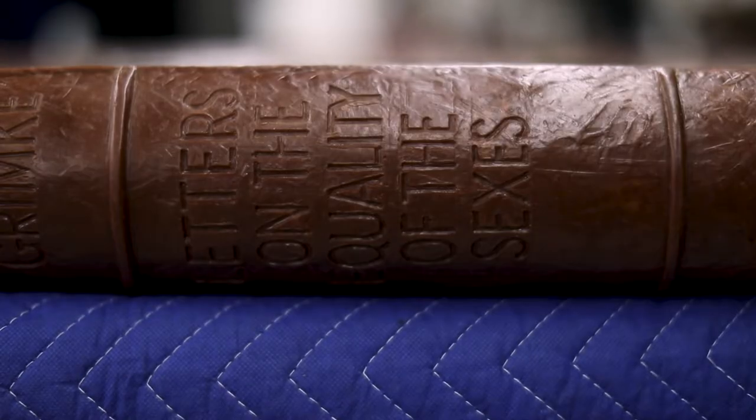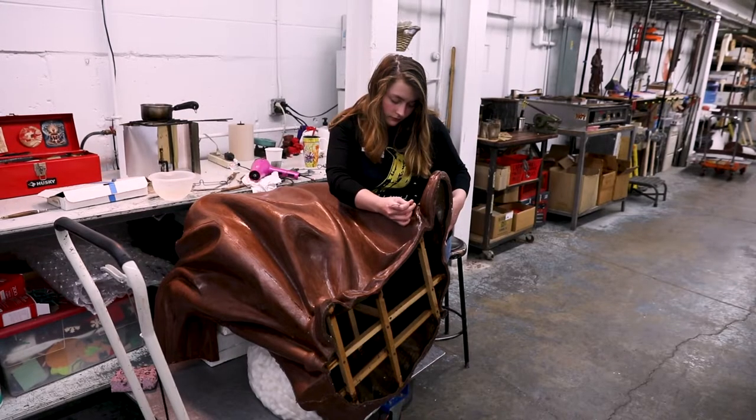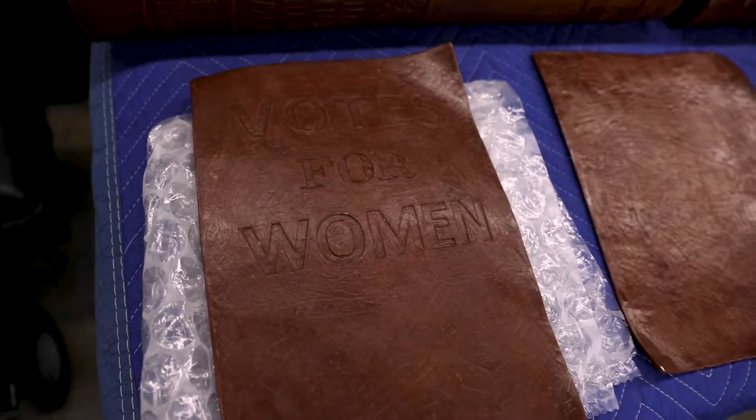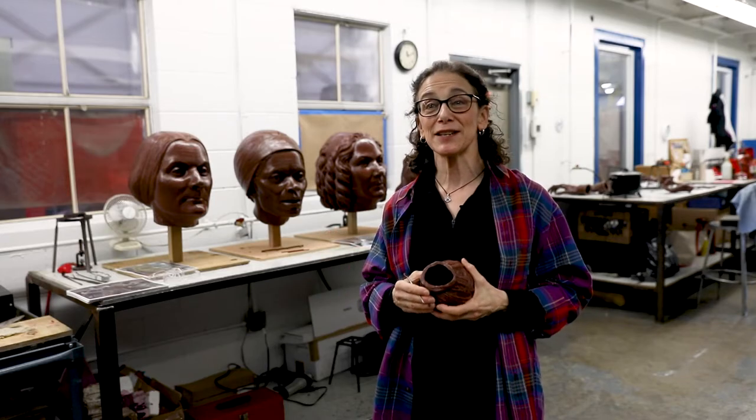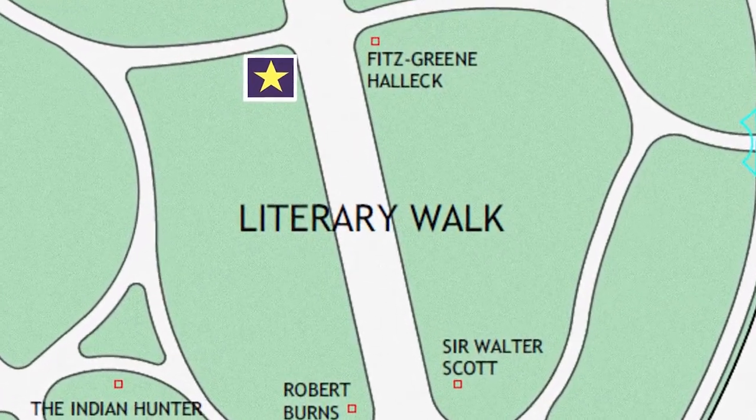The statues would be unveiled on Wednesday, August 26, 2020, which is the 100th anniversary of the ratification of the 19th Amendment, when it actually became law that women could vote. And it will be right in the park, on the site, on the Central Park Mall, where the statue will go.